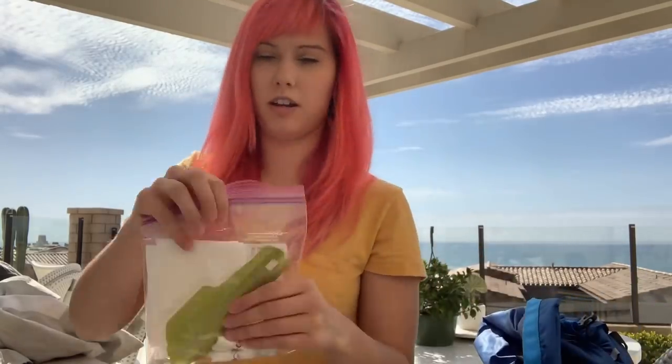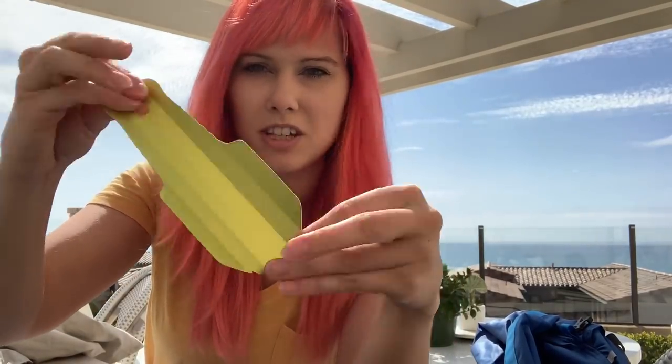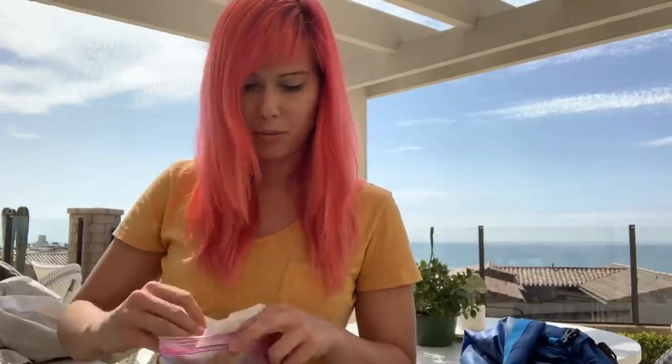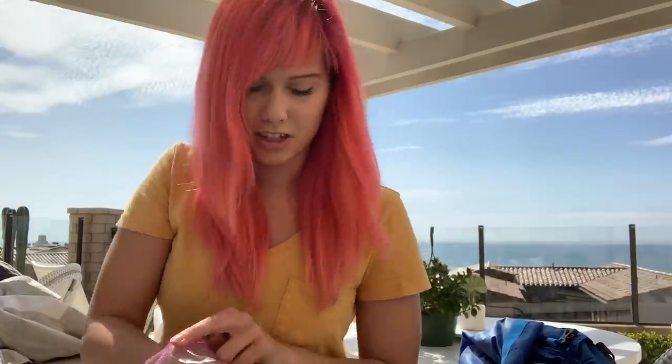Here's the bathroom kit — nothing too exciting — in a Ziploc bag. It has the Deuce of Spades number two, a super lightweight trowel, because leave no trace is important, so we're digging cat holes. A little bit of toilet paper. I also have a Kula Cloth that's in the mailbox — I'll grab that and show you at the end. And OB tampons: not a super fan of the Diva Cup, so these are the most environmentally friendly, lowest weight option, and what I use every day anyway.